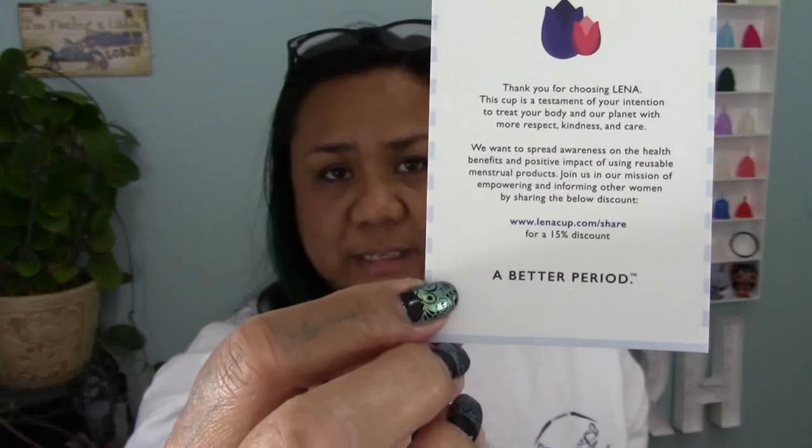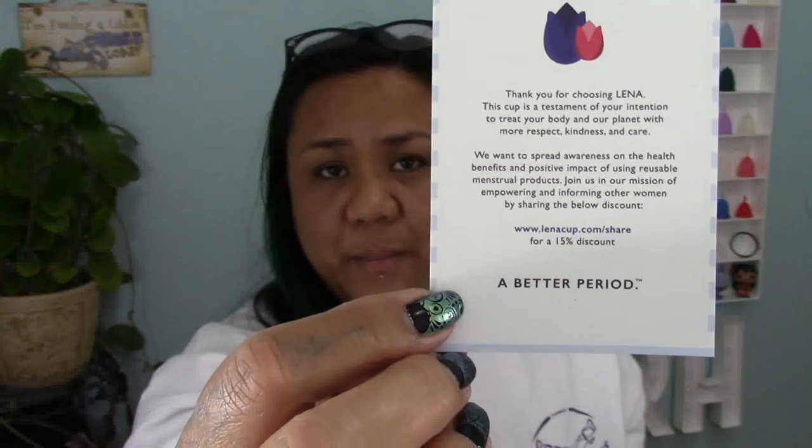Before I get to the cup, there is a cotton pouch, a really well-written instruction manual, and a card at the bottom of the box. It can be removed — you can see there is a link or website to visit for a 15% discount. I'm going to go ahead and leave this link in the description below; you can use it for yourself or share it with a friend.